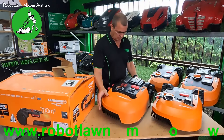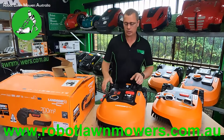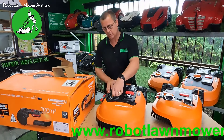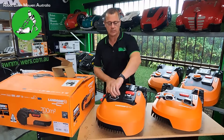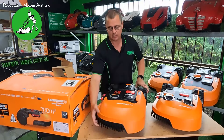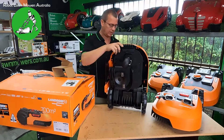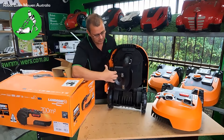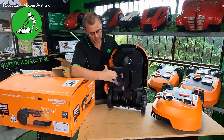These will be listed on our website this afternoon. The price on this model is the same as the 1000 square meter model from the old series — $1,899 — which is identical pricing to the N1000 or WR140E model, the 1000 square meter model in the old series.